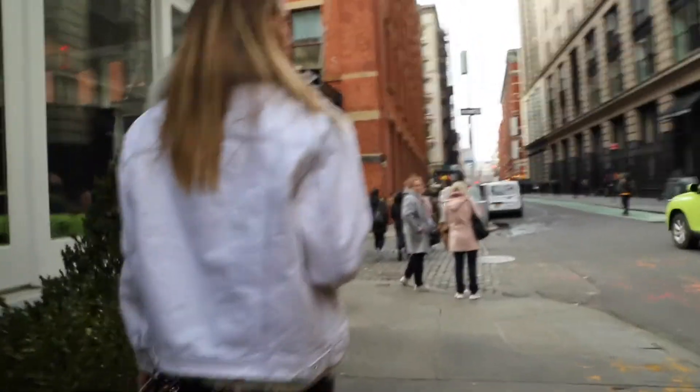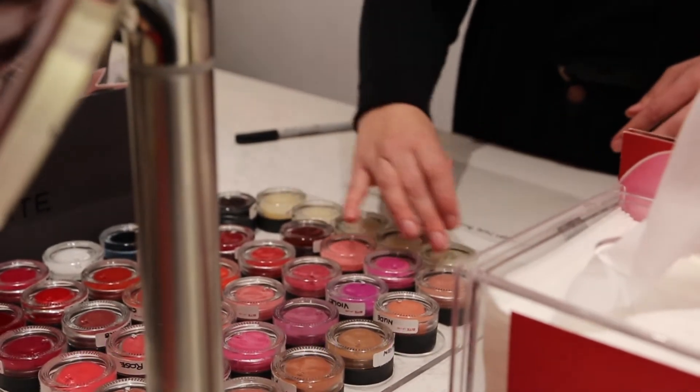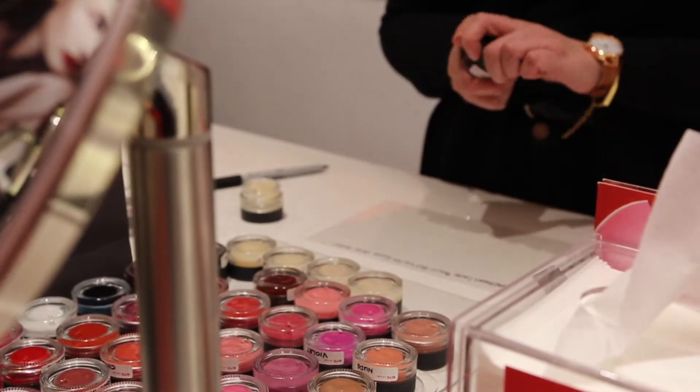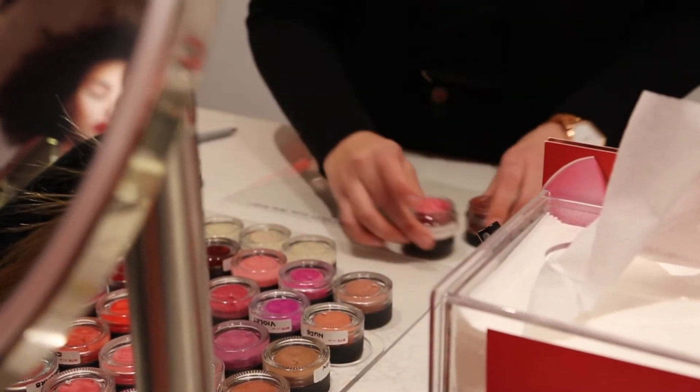We had the options to choose from everything — every color, every shade you can imagine. We mixed them, we picked our own favorite colors. We got to choose from matte, sheer, lip gloss, everything, even down to the scent of the lipstick. It was incredible.